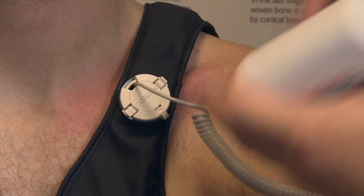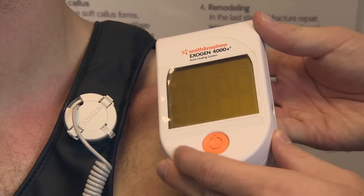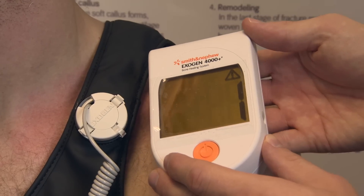Click the cap shut, and all you need to do then is press the orange button, and the device will count down from 20 minutes down to zero.